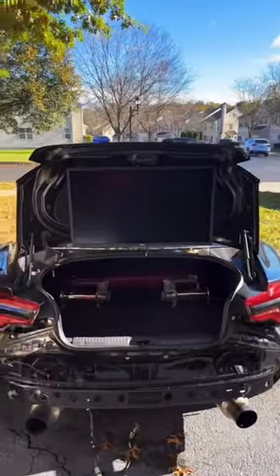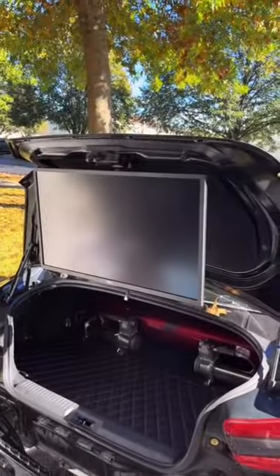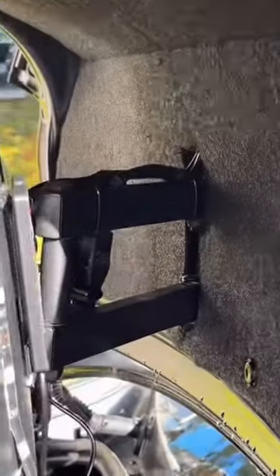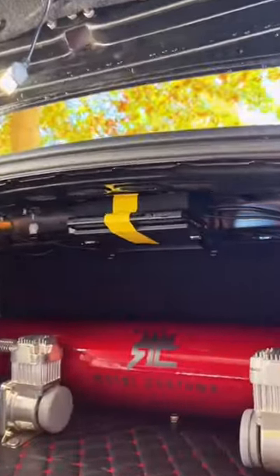Let's take a look at my trunk gaming setup. Here we have a 27-inch Dell monitor attached to the back of my trunk with this mount, with the Nintendo Switch mounted to the top of my trunk.